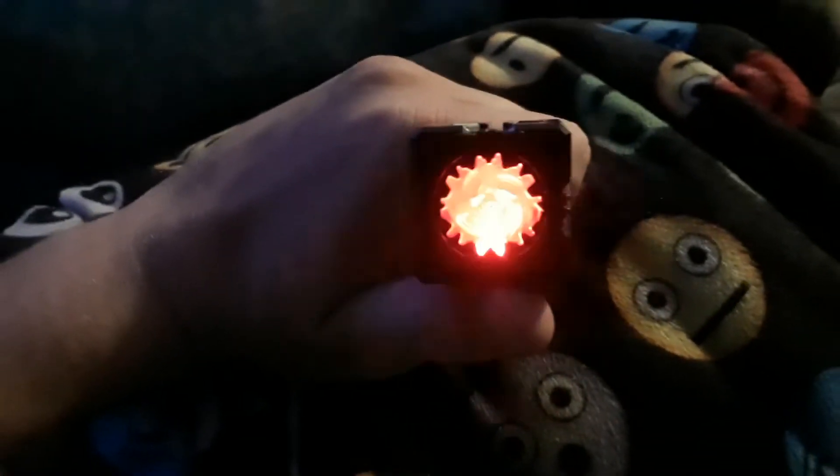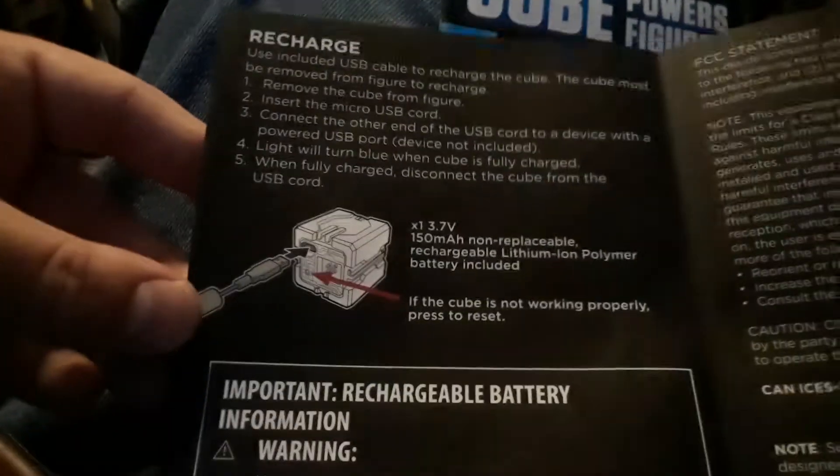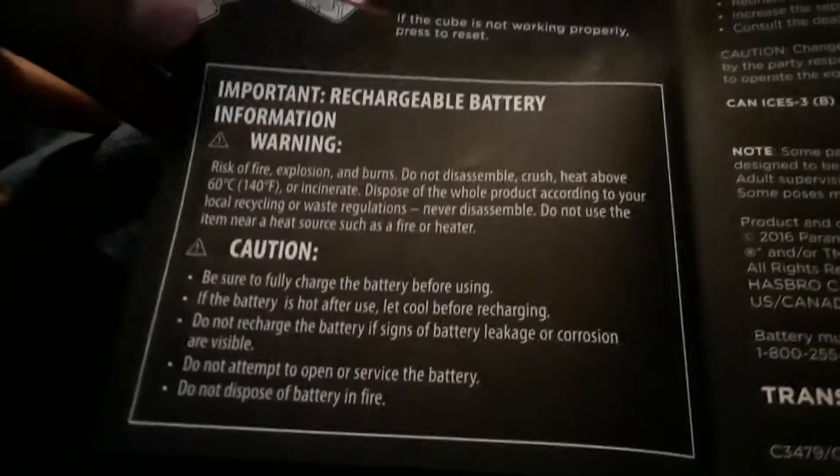See, this is how you charge them — you hook them directly up to that thing. See when it's charging, it flashes. I guess it makes a color when it's done charging; I'll have to check the directions. Alright, here's the directions. Okay, it says that this red light will turn blue when it's done.